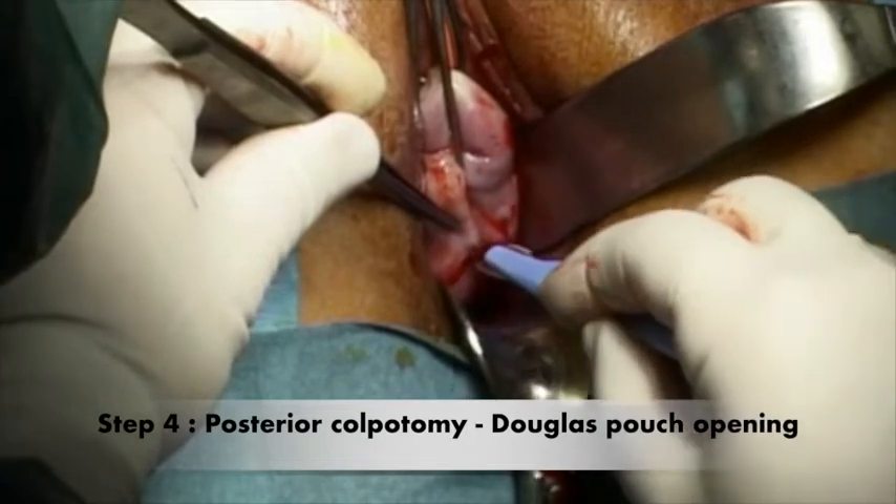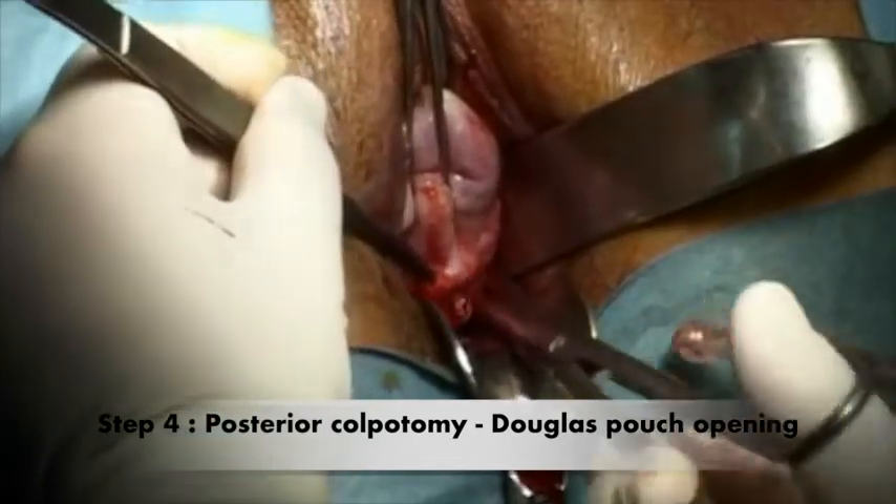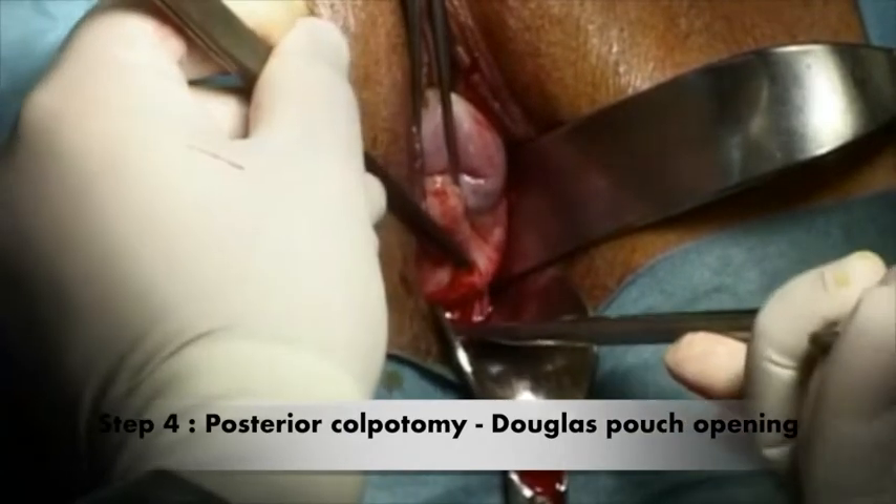The fourth step consists in performing a posterior colpotomy with a scalpel and opening the Douglas pouch with a straightforward scissor cut.